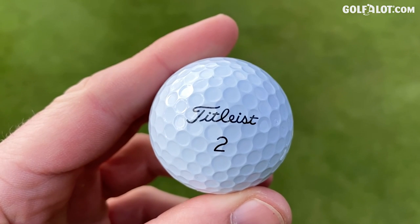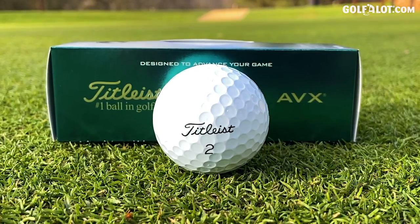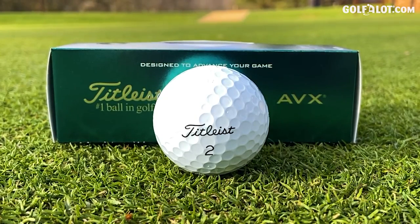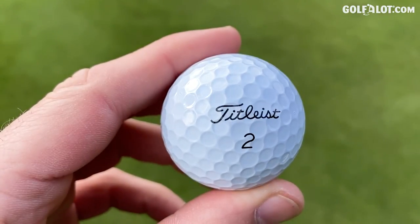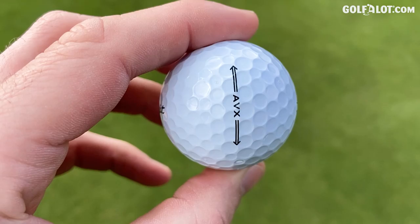The new Titleist AVX golf ball — is it an improvement on last time around? Yes it is. Looks better, does have better feel, it's a premium golf ball. What I struggle with with Titleist is when they don't call it Pro-V1, I just don't think they're perceived as premium — and I think everyone has that. We're just so heavily marketed towards Pro-V1. I actually think if this was called Pro-V1 Y or Pro-V1 X-dash, it would sell more.